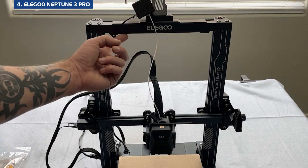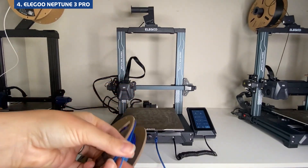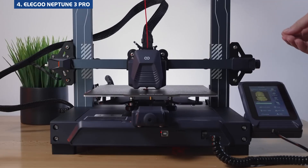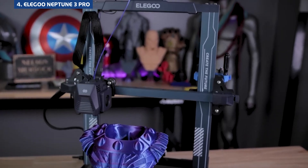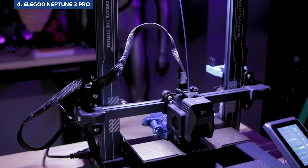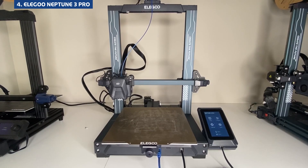Elegoo is best known for its resin printers, but the Neptune 3 Pro shows they know what they're doing with FDM too. It's priced at $250, with a build volume of 225x225x280mm. It supports PLA, PETG, TPU, and ABS when used with an enclosure, and prints at a max speed of 180mm per second. This one comes nearly assembled and I was printing within 15 minutes. It's also the quietest printer on this list — ideal for home offices, dorm rooms, or shared spaces. Print quality was consistently good, and the extra build height opens the door for taller projects. On the downside, it's the slowest printer here, there's no native Wi-Fi (you'll need to buy an extra module), and the slicer software feels basic compared to Bambu or Creality. Still, if quiet, reliable performance matters more to you than raw speed, the Neptune 3 Pro is a fantastic option.